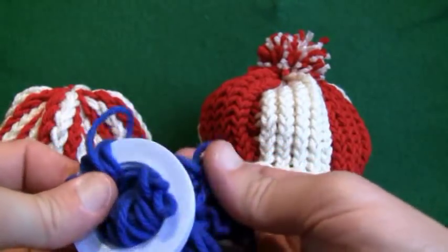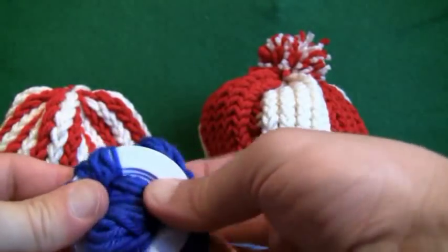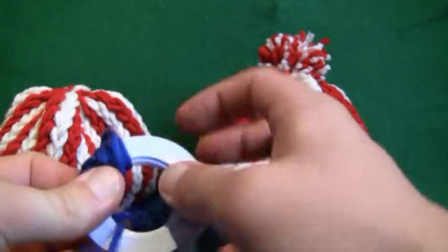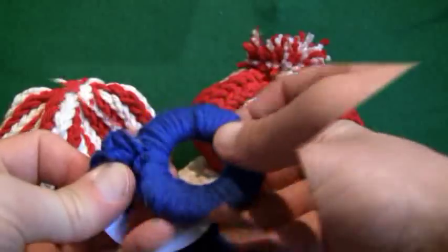You wanna continue to fill it up as you go. The more string you put on, the tighter the pom-pom will be; the less string, the looser it will be. Just continue to wrap around and we'll meet back up here when we're ready for the next step. Keep on going.